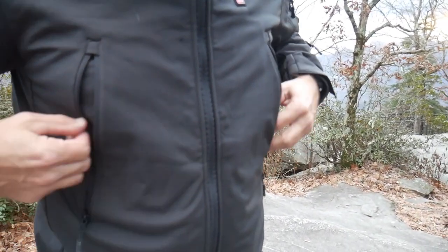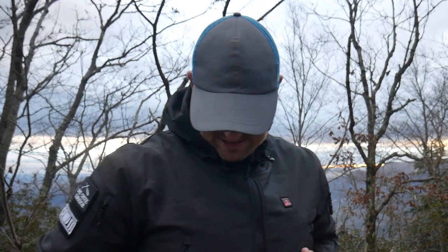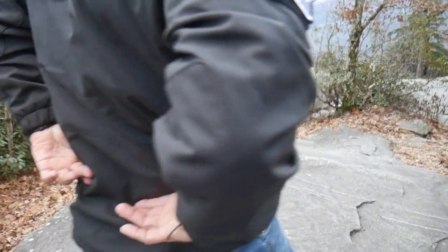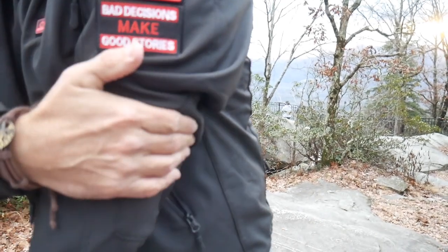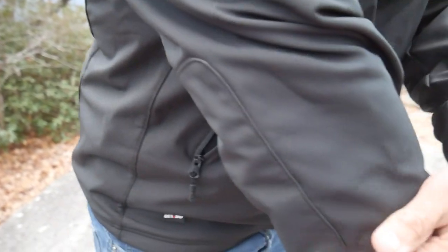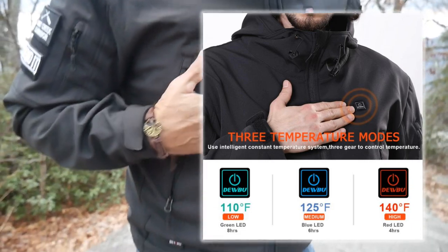I've never used one of these heated jackets — leave in the comments below if you have. After three minutes I can definitely feel the heat right over the kidney area and over your heart and liver. There's a heating element right on the elbow and tricep — you can actually see where it's stitched in right there. That's the actual heating element where it's stitched in. It's definitely not 140 degrees but I'll leave the specs on screen.